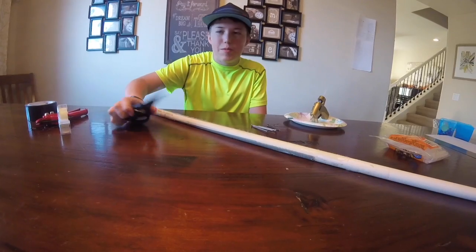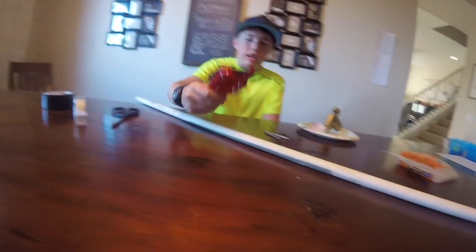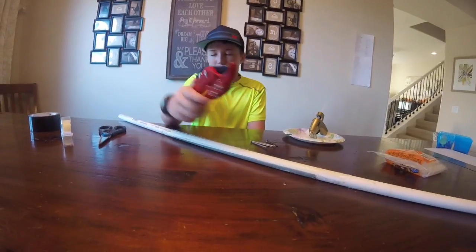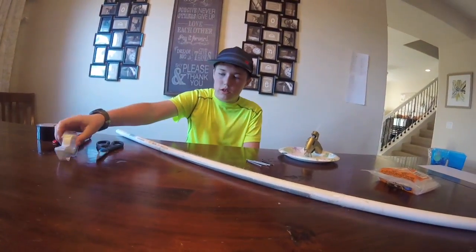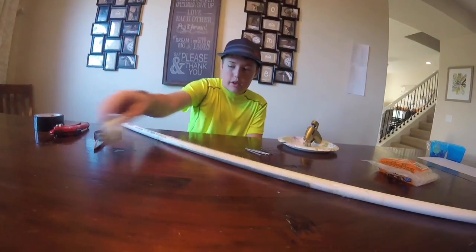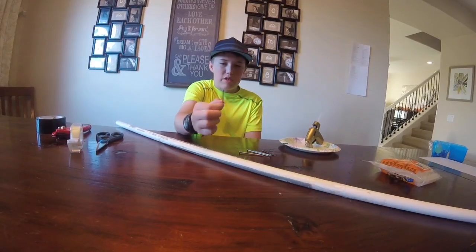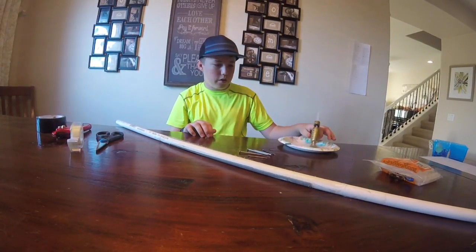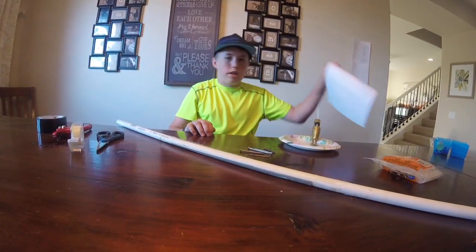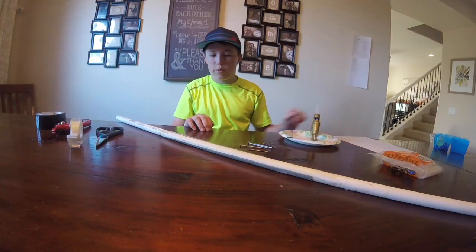You're going to need PVC pipe around half inch size, PVC pipe cutters if you have them, duct tape if you want your PVC pipe to look cool, your blow dart gun, tape, some kind of nails — I'm using two different kinds in this one — a hot glue gun or glue, and at least one sheet of paper depending on how many darts you want to make.